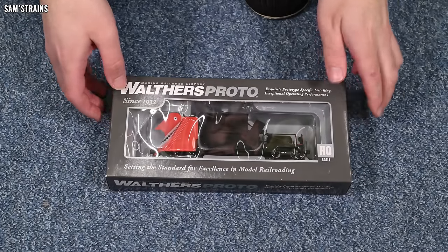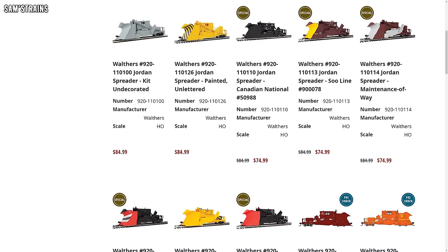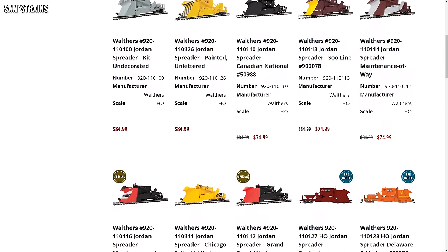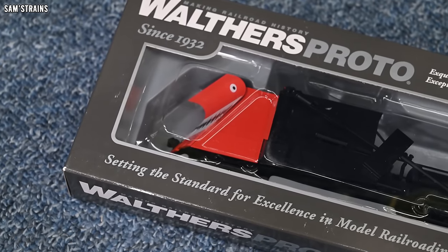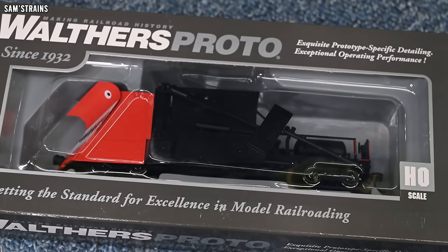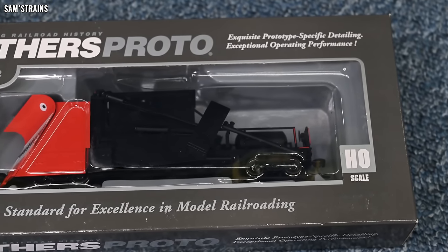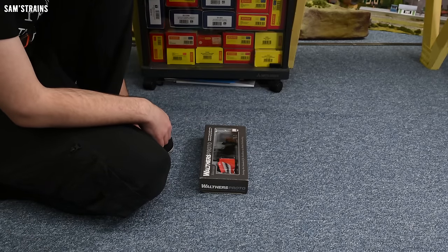There was actually quite a bit of choice when it came to picking which spreader to buy, so if you're interested check them out on Trainworld — there's a lot to choose from by Walthers. However, when I saw that there was one with a gigantic terrifying face complete with sharp gnashing teeth on it, I thought yeah, that's the one I'm going to go for. It's a lot larger than I expected.